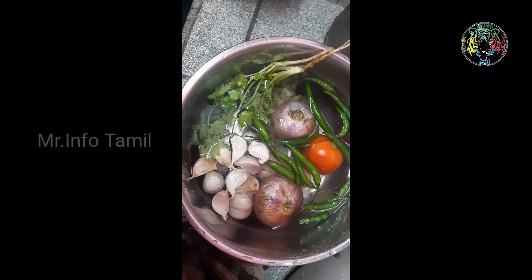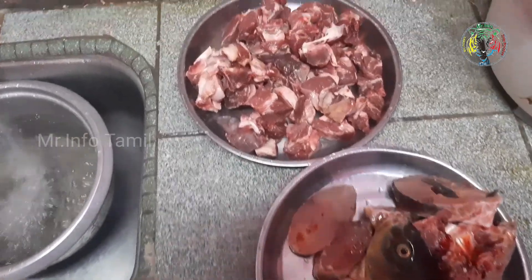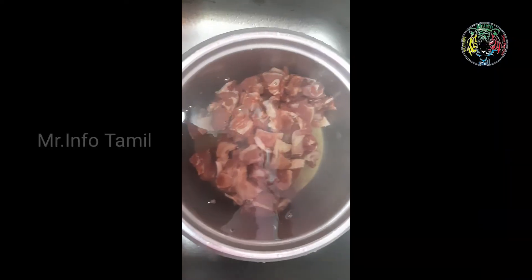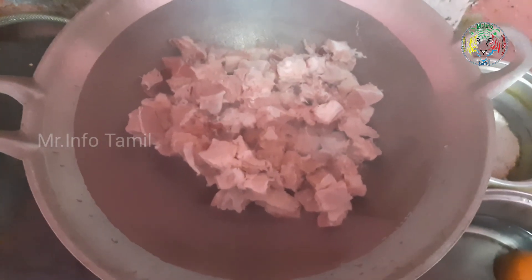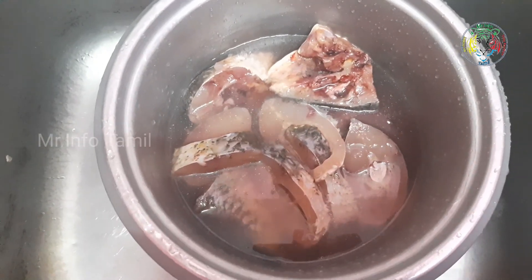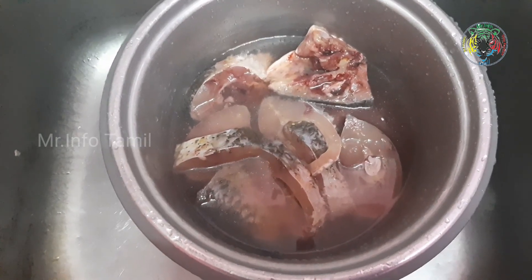Now we wash the fish and clean the fish. We have to clean the fish and the fish will be dry. If the fish is dry, we will cut the fish. After the fish is clean, we will fry the fish.